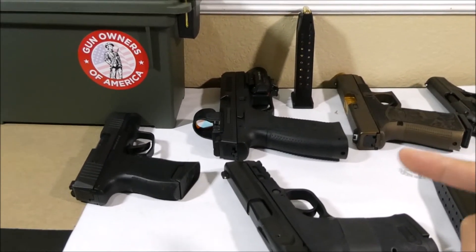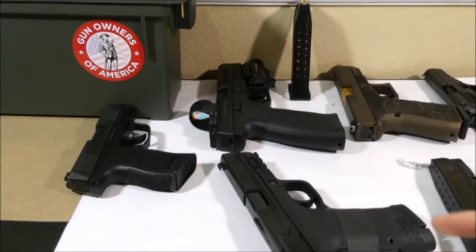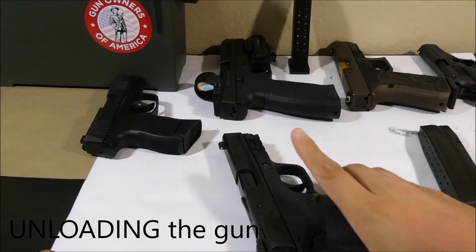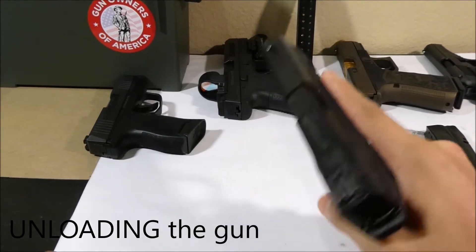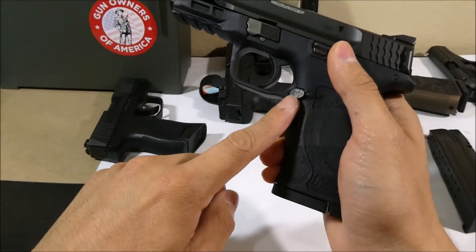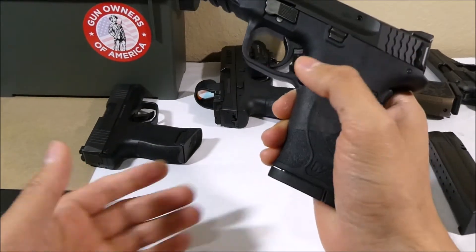Rule number two: never point the gun at anyone or anything that you aren't willing to destroy. Step one of clearing a gun is to always eject the magazine first. You do that by pressing the magazine release button located about here on most guns — you can do that with your thumb.